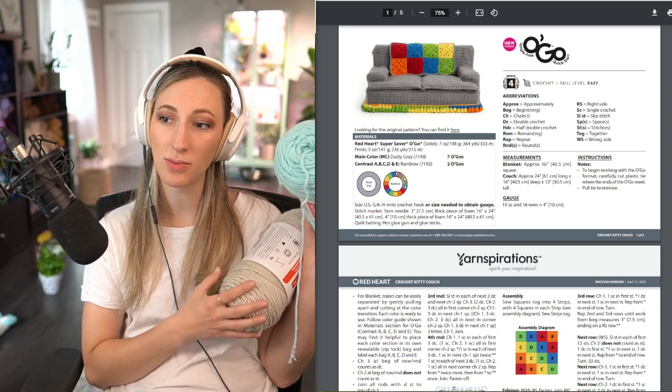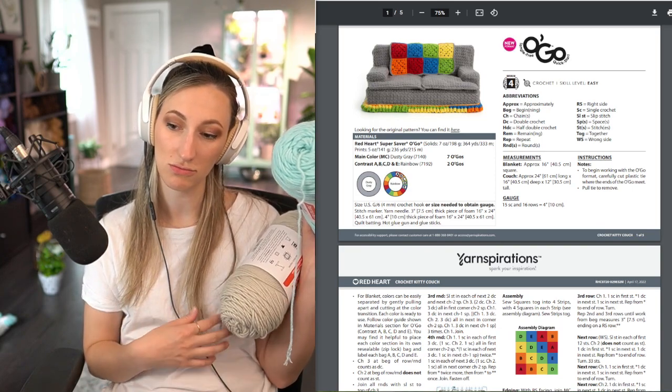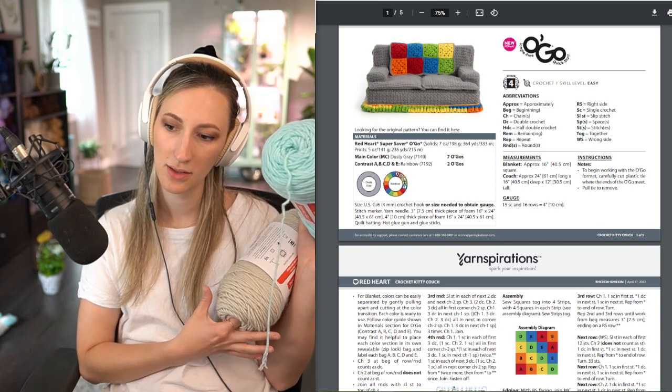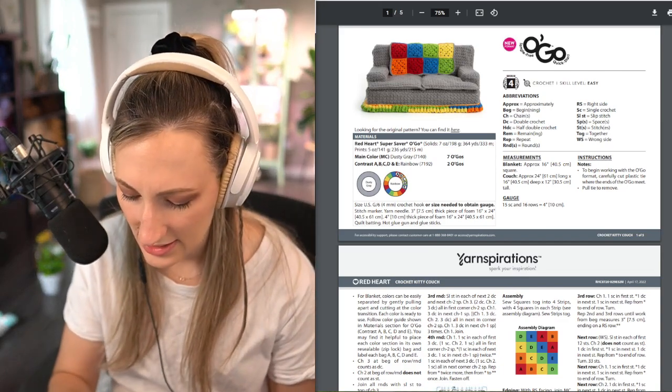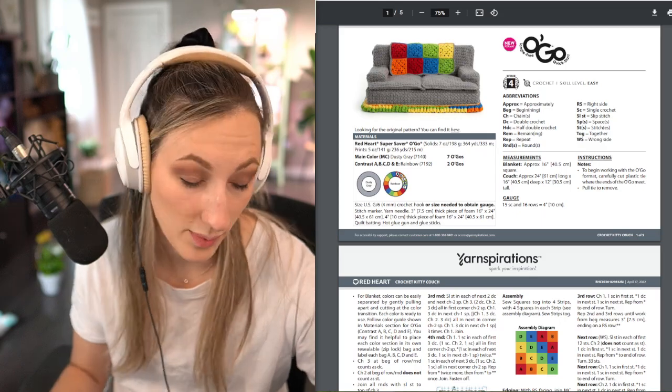You could do a checkerboard with aqua and a different color blue. If they're the same weight, they would work. Yeah, I don't think I have something similar to this. But let's go shopping.